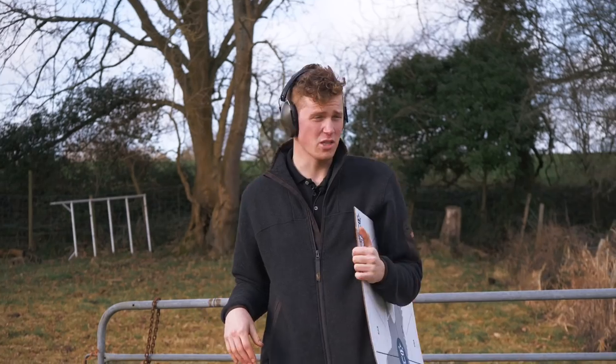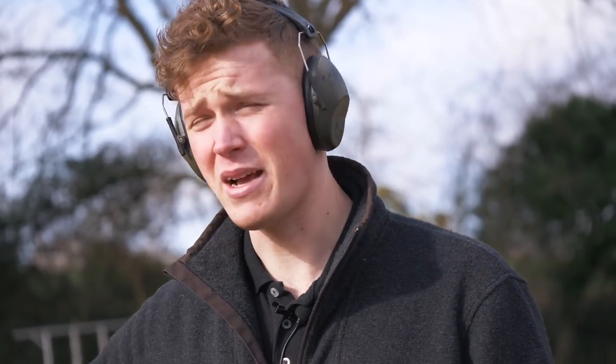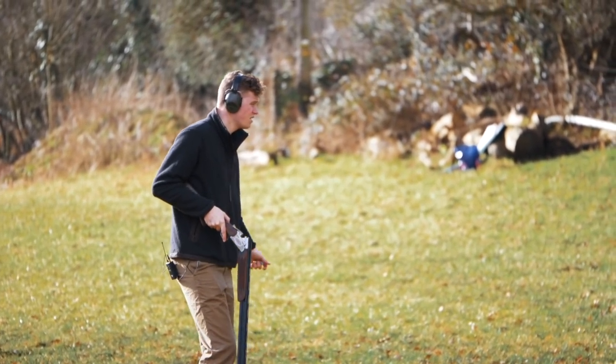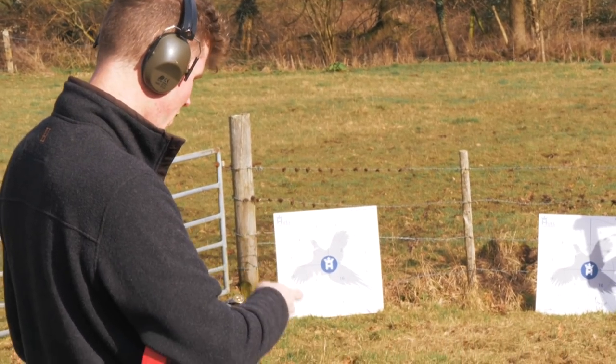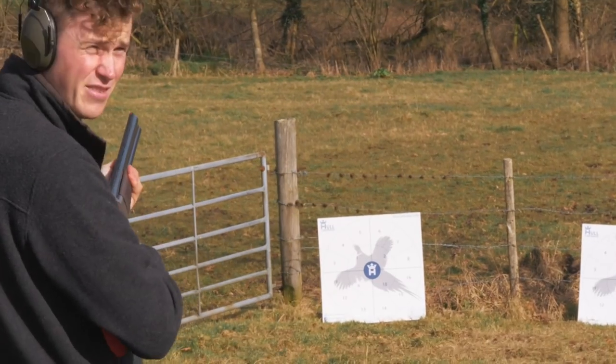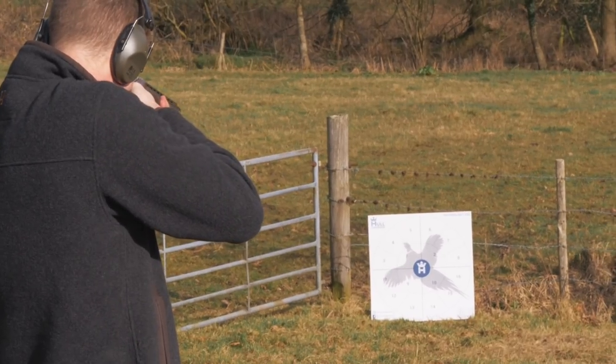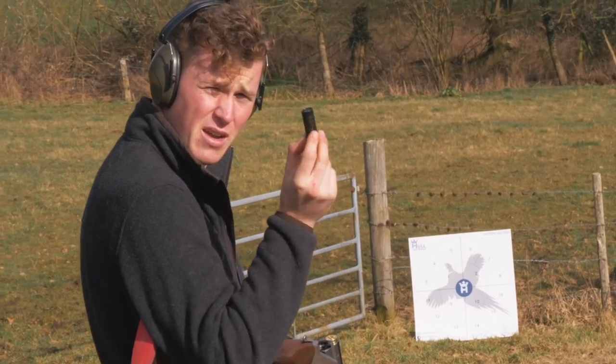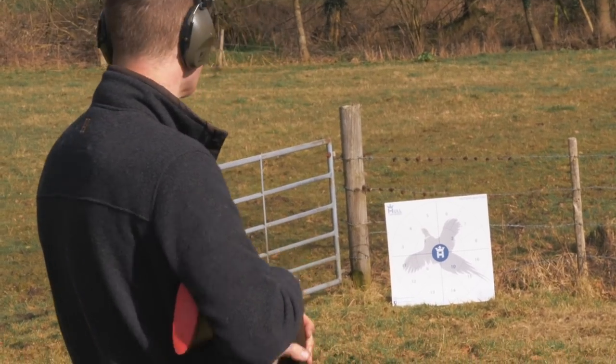That gun is actually quite tightly bored — most of the reason we brought it, it's an 18.3 bore — so we shouldn't see too much of a difference today. My expectation is that at 25 yards we're not going to see a huge difference, but as soon as we step back out to 45, probably 50 yards, I think we're actually going to start to see a serious difference. We're going to start with the fiber wad in the bottom barrel which is half choke, shooting the left-hand target, and the right-hand target with the plastic wad — Compact 28 gram, 7.5.